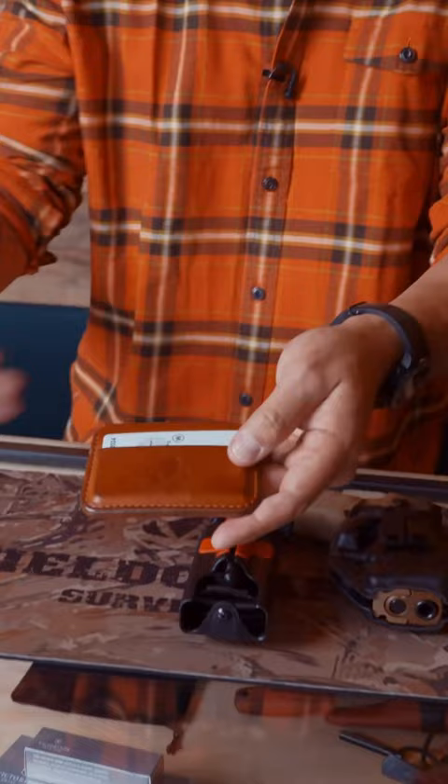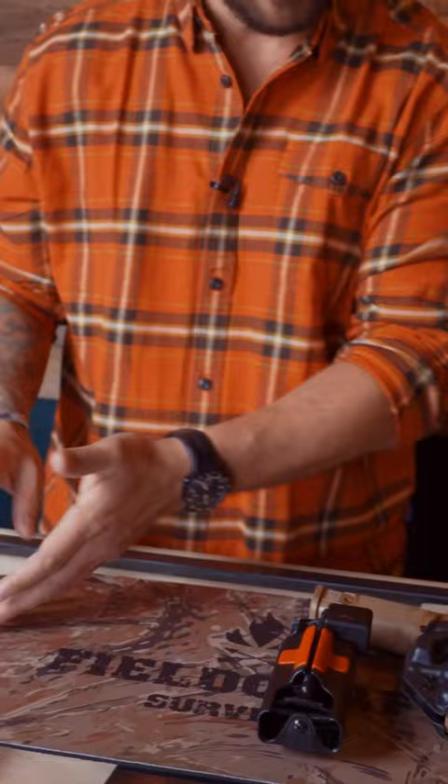Knife, flashlight, keys, wallet — Fieldcraft Frontier. That's a big deal. You guys can check that out at Fieldcraft Frontier on Instagram. Leather, American-made goods.